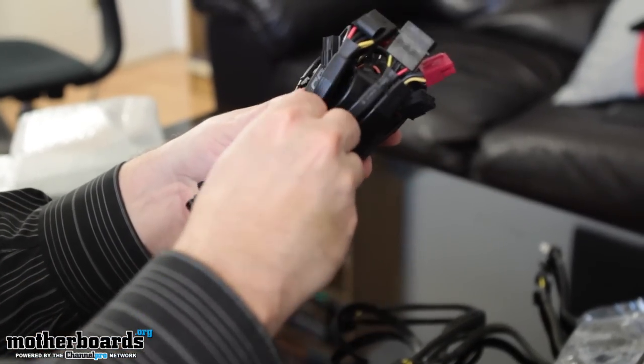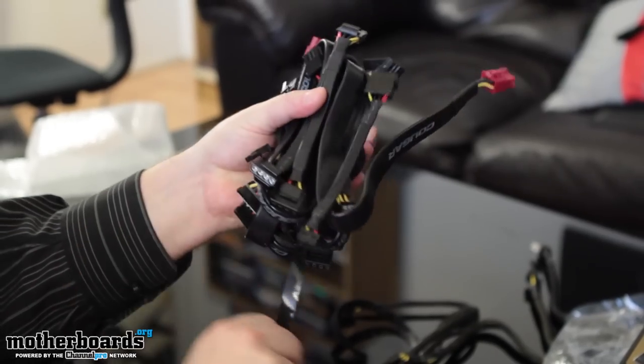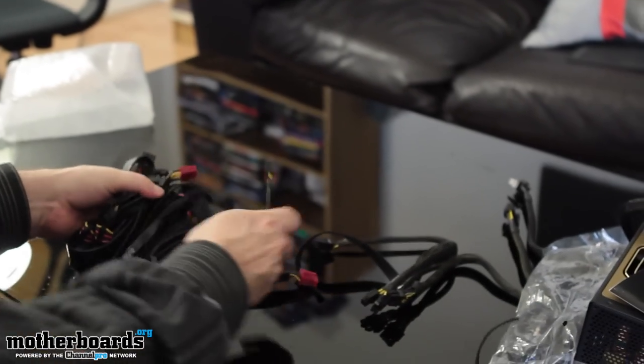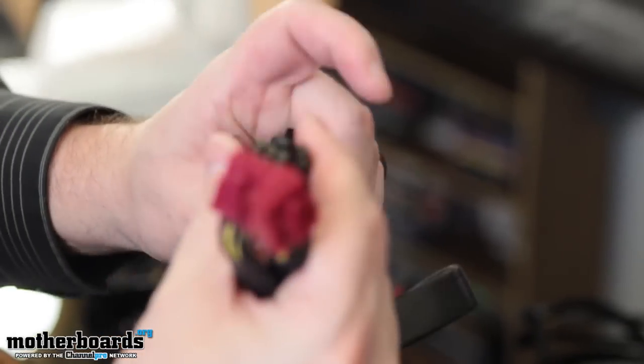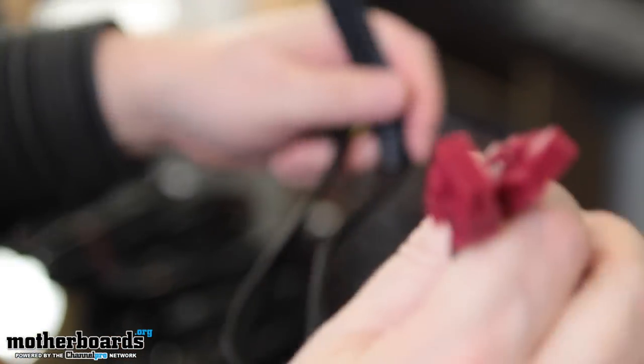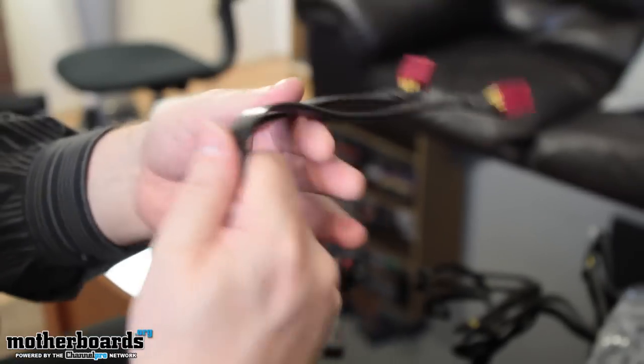I'm going to separate them right now, get them out here on the table, and I'll bring them up one by one to the camera for you. Here we have two of the six to eight-pin PCIe cables. Notice the custom sleeving — it's very, very rubber-like. If I was to hit somebody, I'd probably get a lawsuit because it's very, very well made. Kind of looks like a car part, which is kind of interesting.